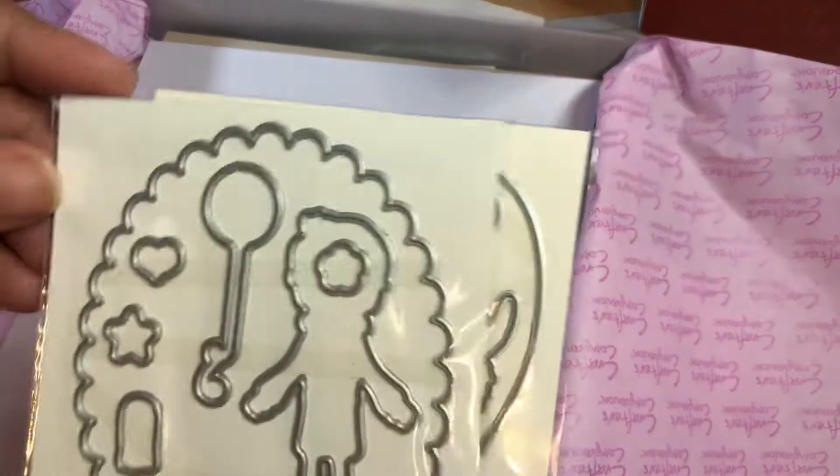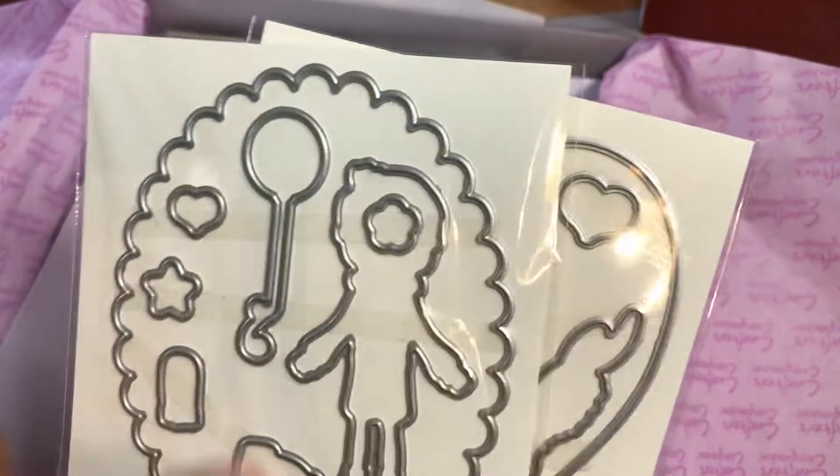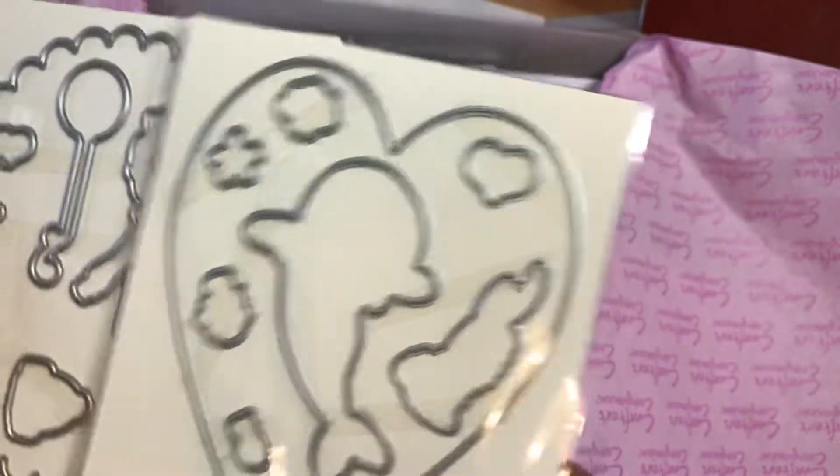Then you have the stamps and the die. Here's the die and you get the aperture part, some little add-on pieces, and then your little character. And then you get a second one.